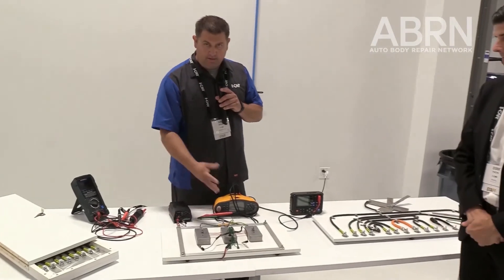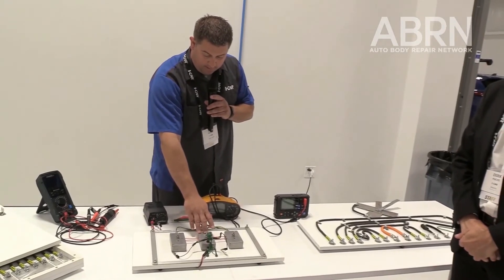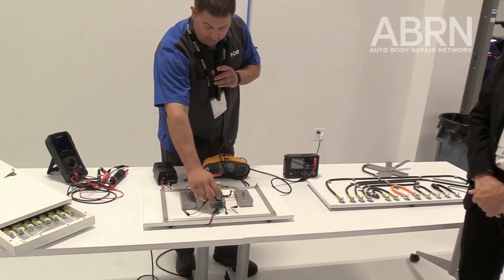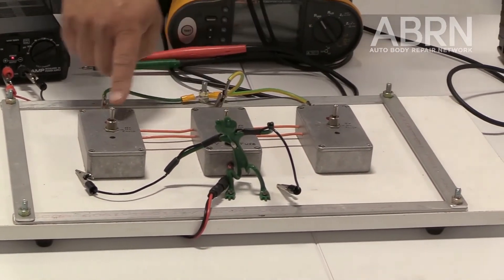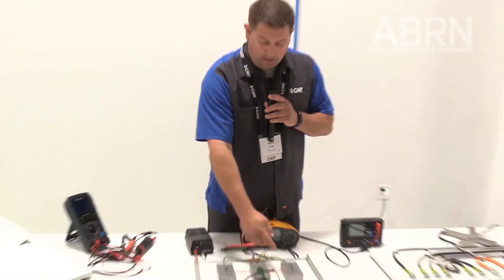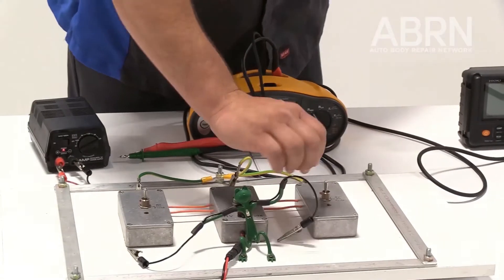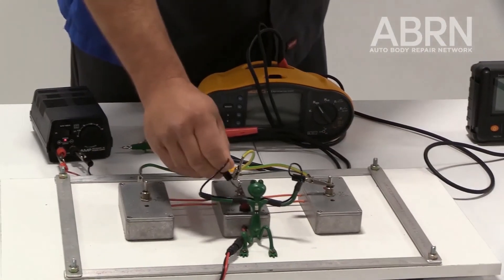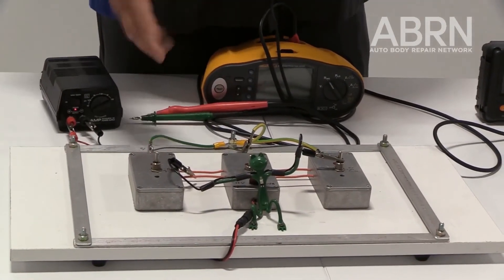Thank you, Derek. I'm Joel, the ADAS and EV instructor here. What we have is our bonding board, which simulates a typical car. We have the vehicle chassis on the outside and different modules — the middle module is our high-voltage battery with a high-voltage fuse inside. We have positive and negative isolation faults that can occur. Here, with a positive isolation fault in the DC-DC converter, our technician is touching everything and he's still safe because the bonding is protecting him.